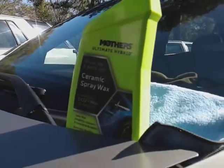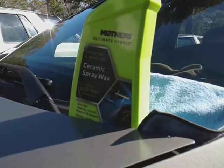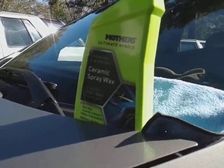Welcome back to the channel. In this video we're gonna be testing out the Mother's Ultimate Hybrid Ceramic Spray Wax on this brown Honda with court paint job.